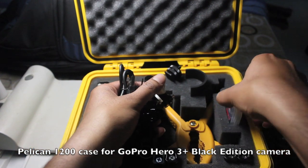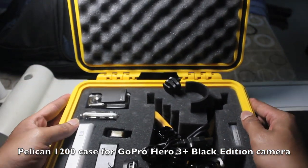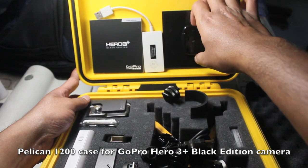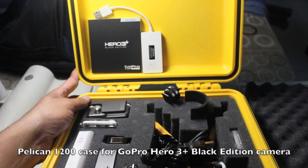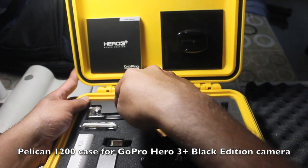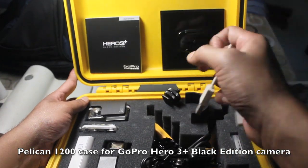Here are my memory cards, adapters, and other small items, and you can also store things behind the bumpy foam — I keep the manual there. Here's the base plate, which comes in handy as a makeshift tripod. This is a USB hub, so if I want to charge both the GoPro and the Wi-Fi remote at the same time using the Samsung power bank, I use this hub.